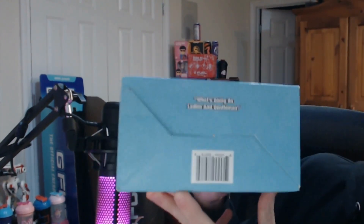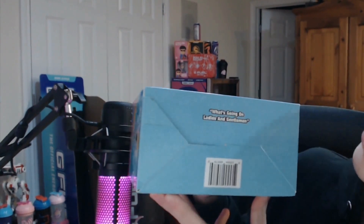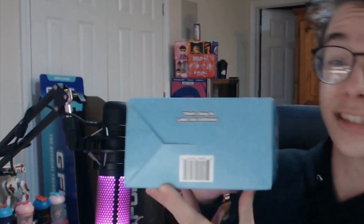On one side you get the gamma turbine, and then on the other side you get the focus, energy, endurance, and reaction times. But then on the bottom, it has a thing that Shock always says when he starts his videos, and that's going to be what's going on, ladies and gentlemen. I think that's super cool how she fully included that. I love this box, one of my favorite collector's boxes for sure.